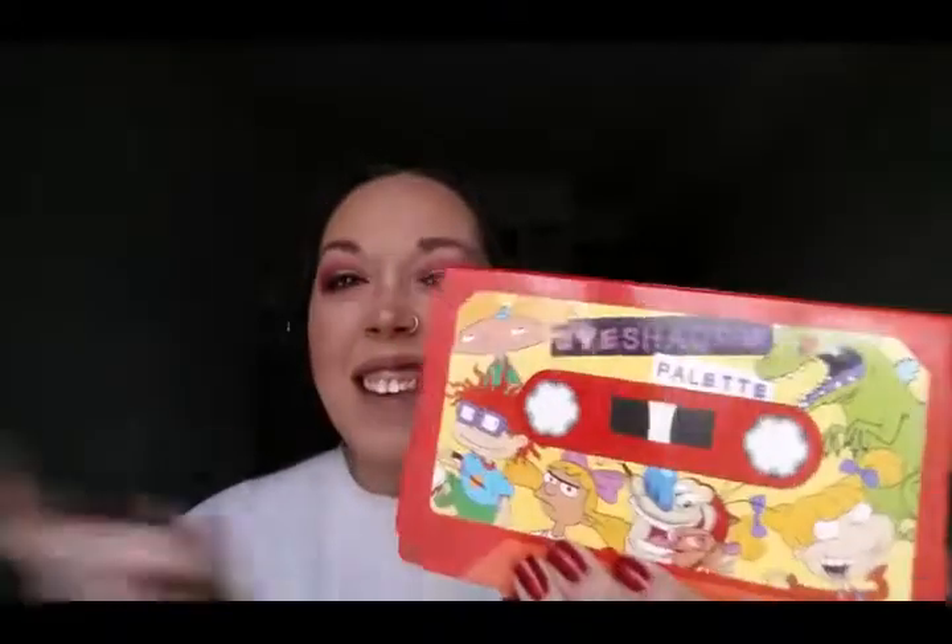Hi guys, welcome to my channel. Today's video is going to be the review try-on of this bad boy right here — the Nickelodeon eyeshadow palette. That is right, it is Nickelodeon, it is 90s. So if you guys want to see what they look like, what I can create with them, and how they perform, keep on watching.